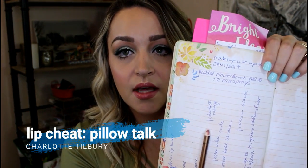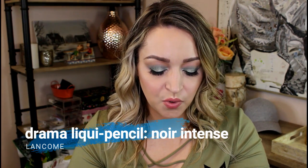Another product I'm wearing today is the Charlotte Tilbury Lip Cheat in Pillow Talk — you can see some definite progress. I use this all the time, I love it, I'm wearing it today. It's a really beautiful everyday peachy nude that goes with so much. And this is the Lancome Drama Liquid Pencil in Noir Intense — it's just a black liner, I love it, it's nice and creamy. I like using it on my lower lash line and blending it out a lot. It's really good for that.